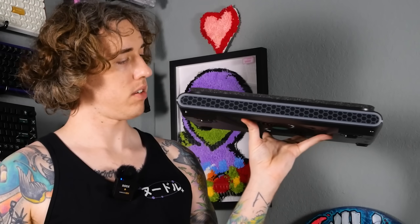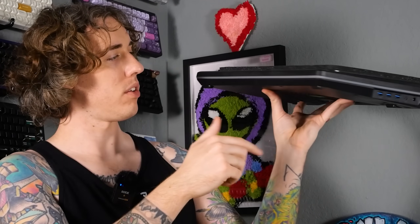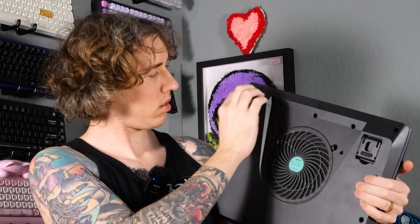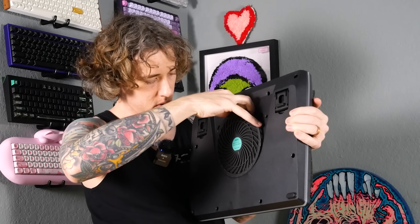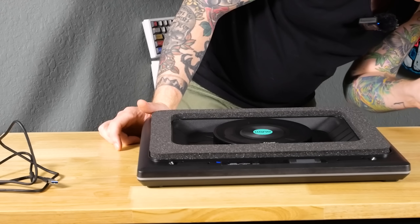There's RGB action going all the way around — this is going to be sick. There's your power connection, a Type-C in, and three USB 3.0 ports. It's got adjustable feet that get even longer — double length. There's the back of the fan and a little dust filter. It's an extra dust filter for the fan; you can just take it off, clean it, replace it. It's also got rubber on the bottom, and the power cord is plenty long.